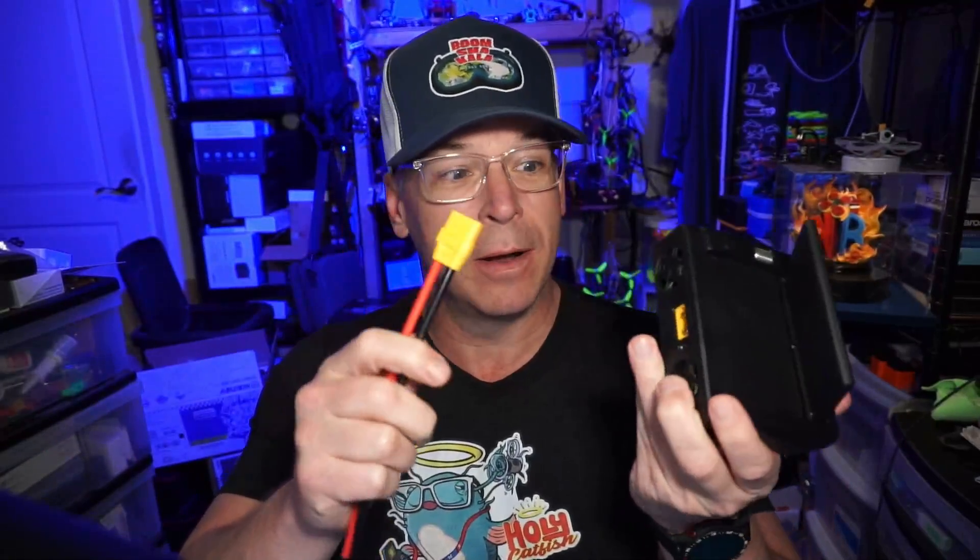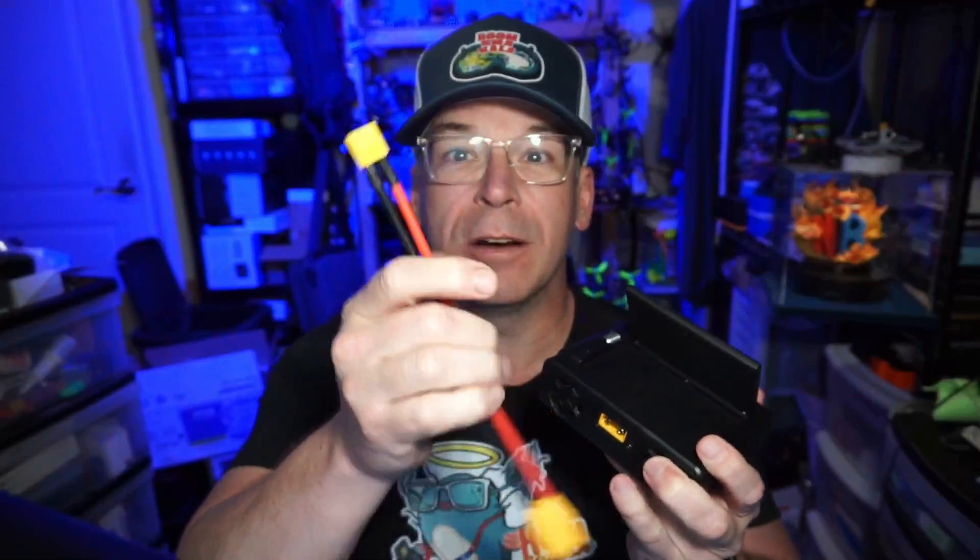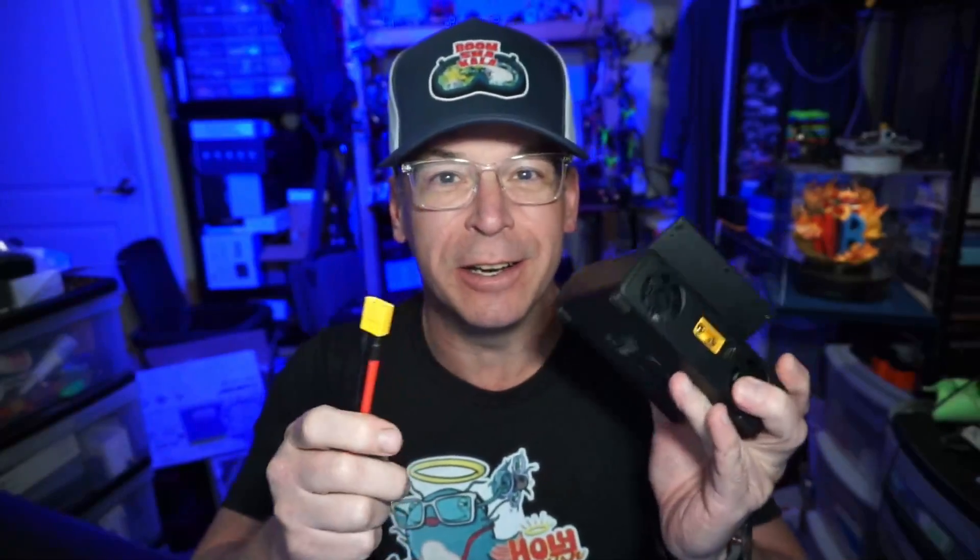The most important thing I have to tell you is probably something our veterans probably already know just from looking at the specifications: it does not come with an internal power supply. You can't buy this, bring it home, plug it into the wall. It comes to supply power with an XT90 connection. Typically this end has nothing on it, but I've put an XT60 on here so that I can use my Toolkit RC power adapter.